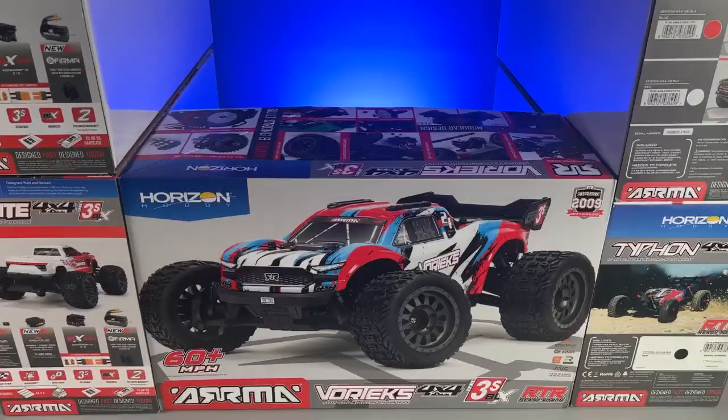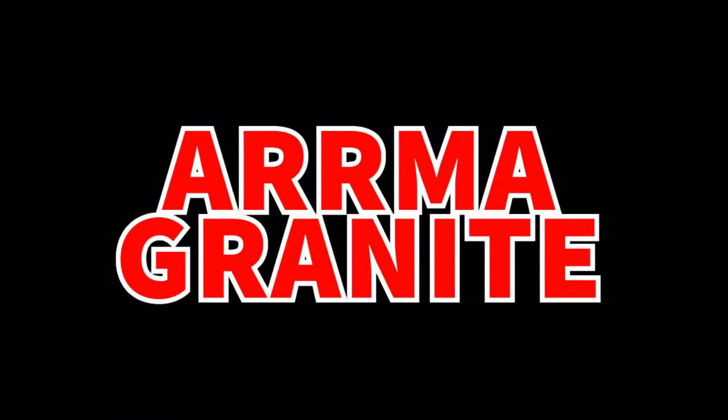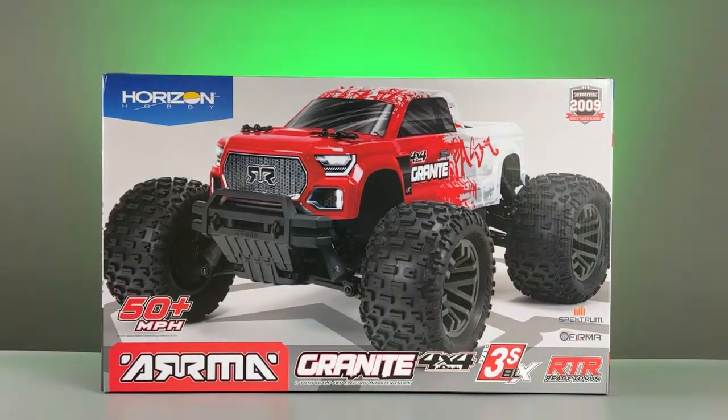Once all this is done, we'll take everything out together. Next up is the Armour Granite, so let's jump straight into it. This is the Armour Granite.